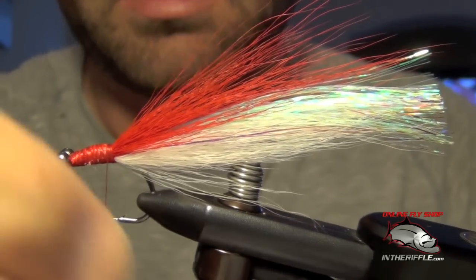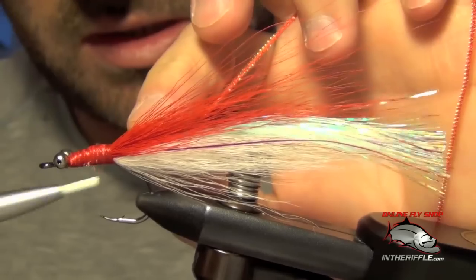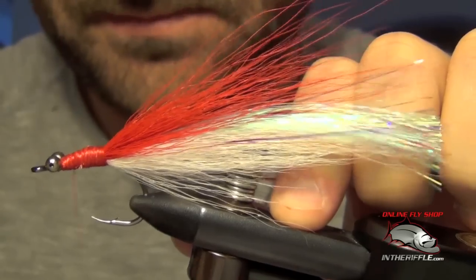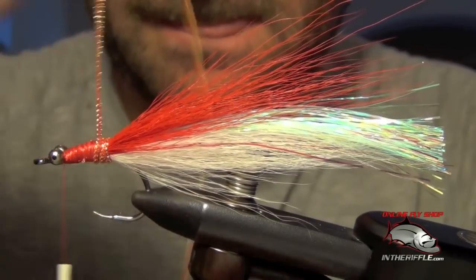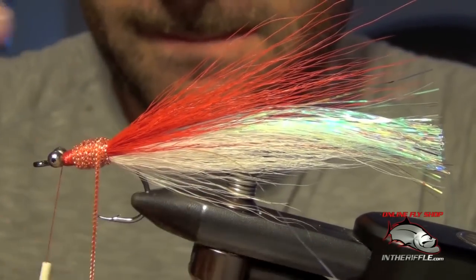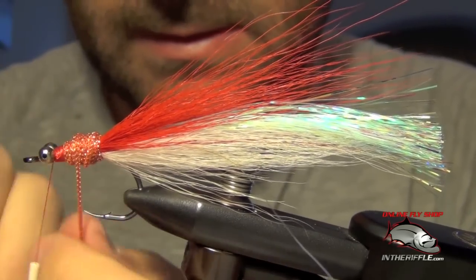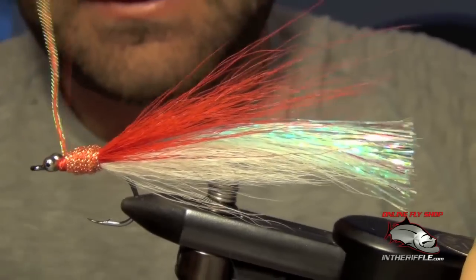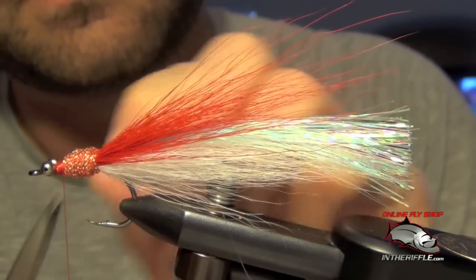The next thing to do is tie in the body, or the gills. For this I'm going to use some chenille — I like to use a flashier chenille. I'm going to use a pearl core braid in red. I'm just going to tie that in and build up a little bit of a body here, then capture it and trim out the excess.